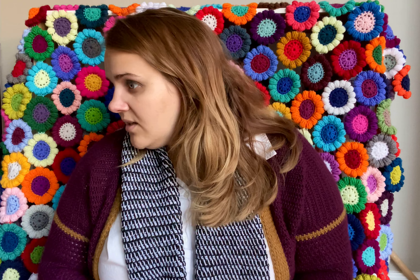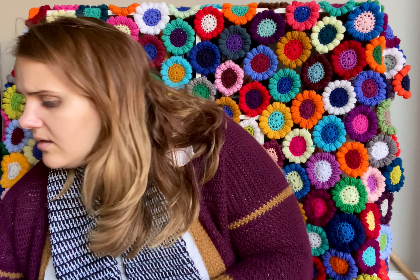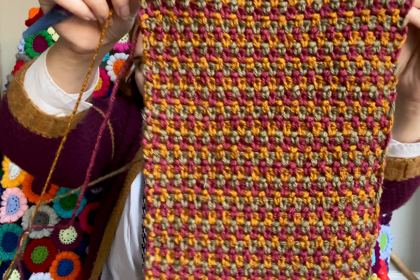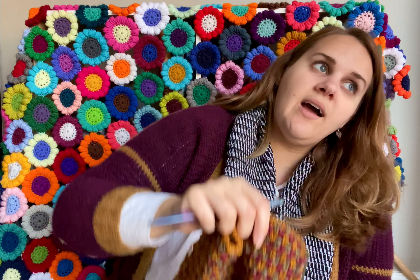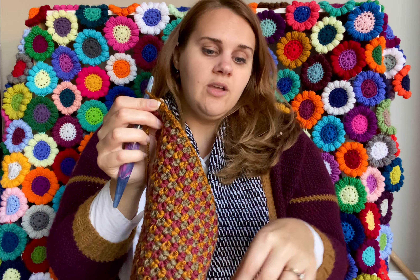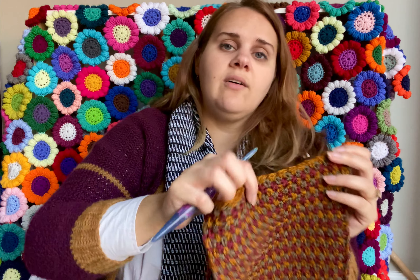The other thing I have started is really, really pretty — it's another stash busting project and I haven't decided if I'm going to keep it, sell it, or give it away. But oh my gosh, look at that — it's beautiful! For this I'm using the tri-color linen stitch, where you have three alternating colors using the linen stitch. Once you get to the end of a row you just pick up the next color, come back over and pick up the next color. It's really fun — TL Yarn Crafts has a tutorial on how to do this.